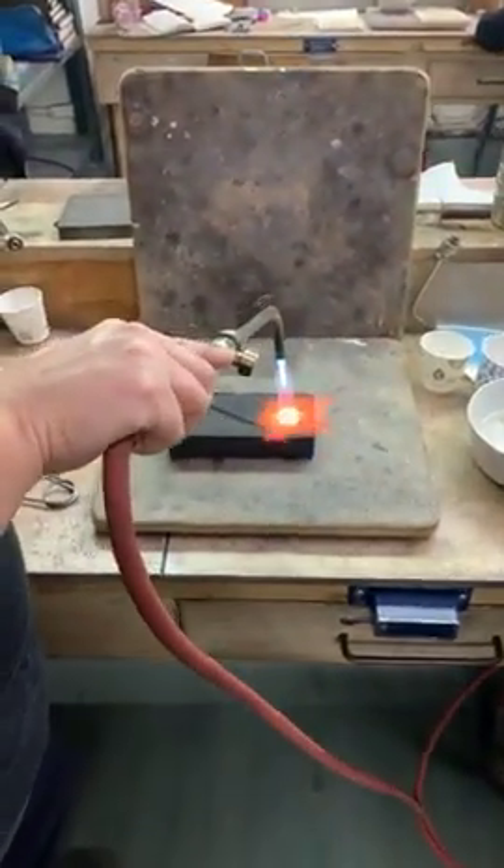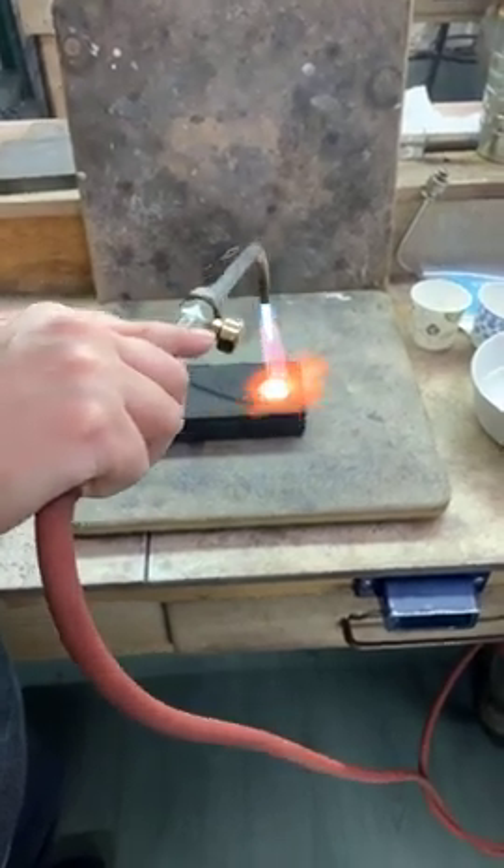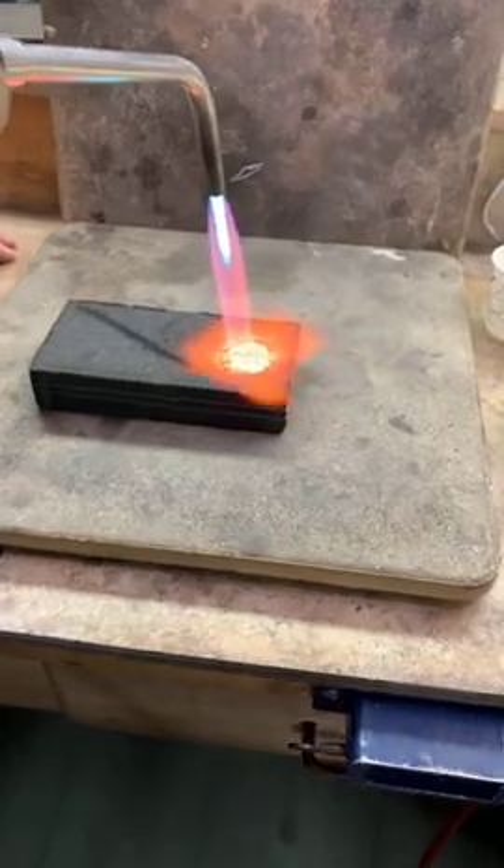I've got a nice big fat number two chip, and you notice I'm not circling, I'm not doing any of this nonsense — just keep it steady on there. That heats it up as fast as possible.